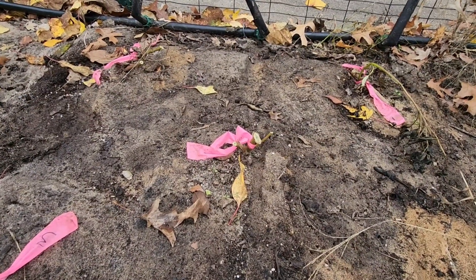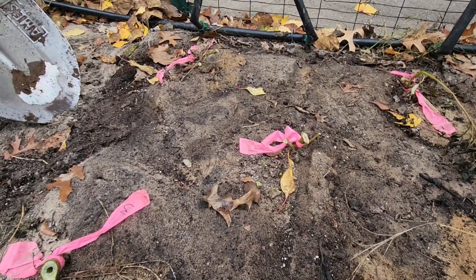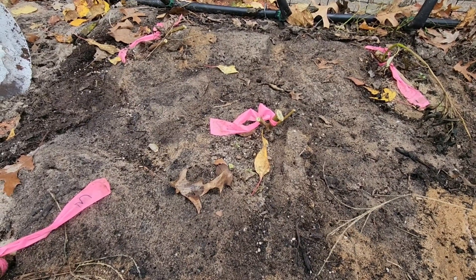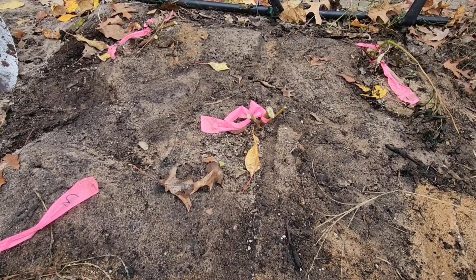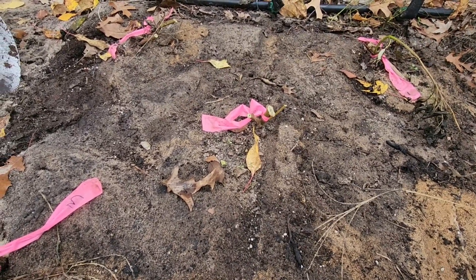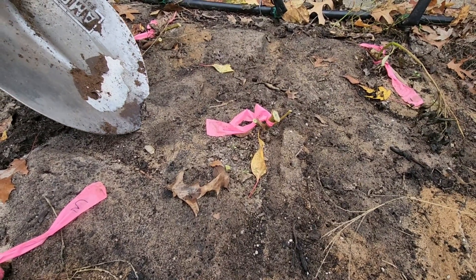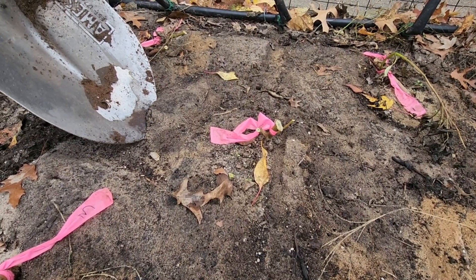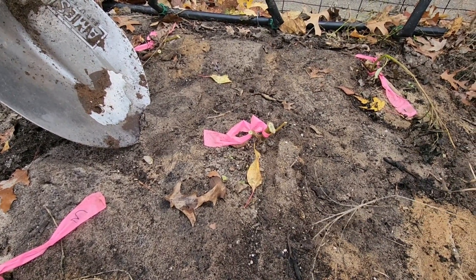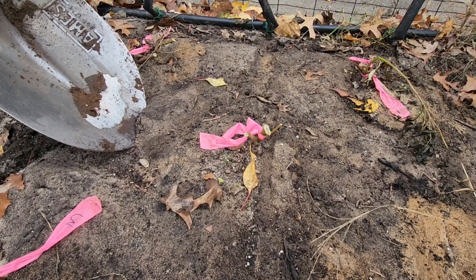We're going to dig our dahlias now. We just have a shovel — a pitchfork with four thicker tines is a lot better for this, but I don't have one, so we're using a shovel. We're going to start about a foot out, which is going to be a little tough since they're pretty packed in. Go straight down and just loosen a little bit all the way around, going slowly and trying not to break any of the tubers in the process of removing them.